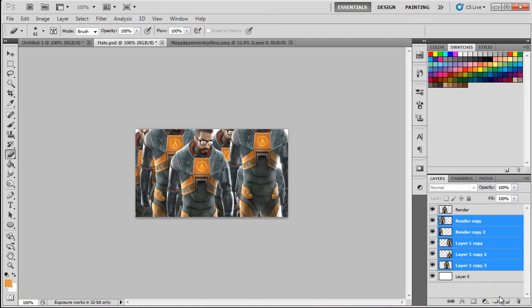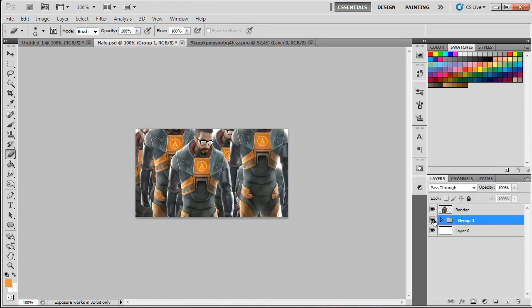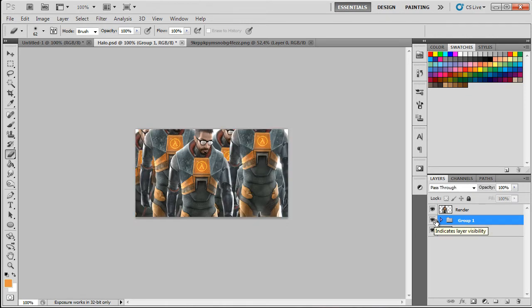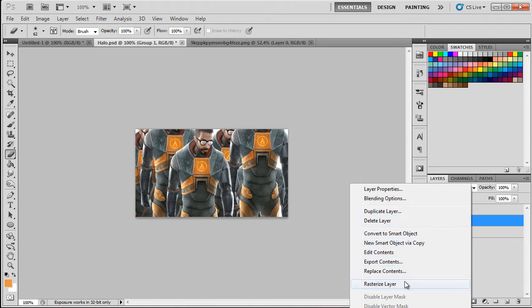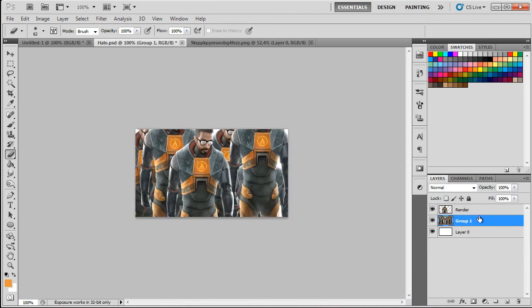Select them all, then hold Shift and press Group to group them. I can hide and show them so there's no problem losing them. Now right-click and select 'Convert to Smart Object,' then right-click again and select 'Rasterize Layer.' Now we have them in one image and can begin to smudge.